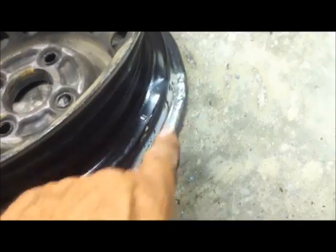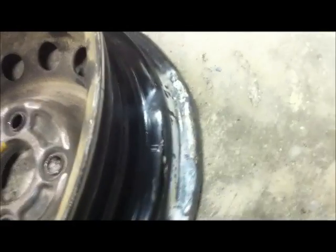Okay, so I just heated it with the torch and tapped it on the high spots and that looks pretty smooth to me. The outside we don't care a whole lot about, although it looks a heck of a lot better.